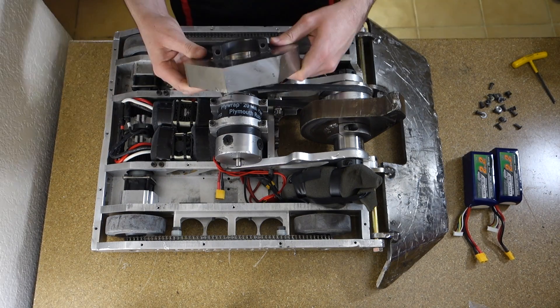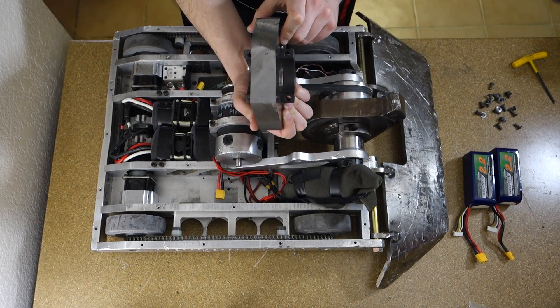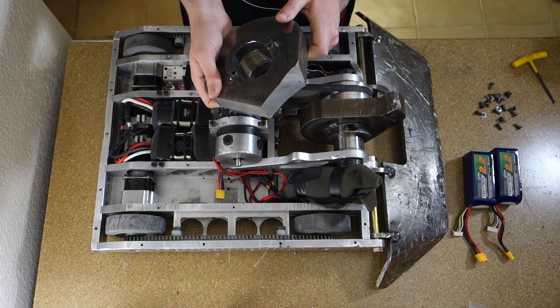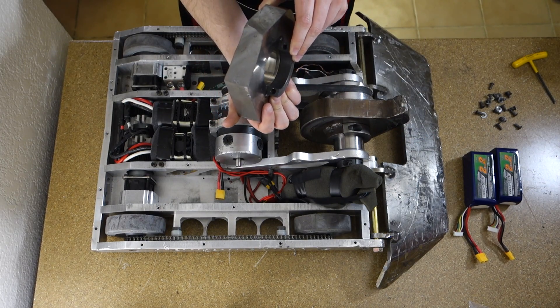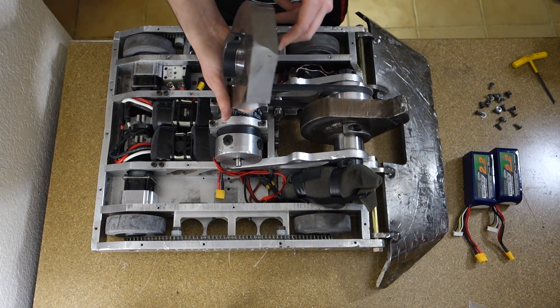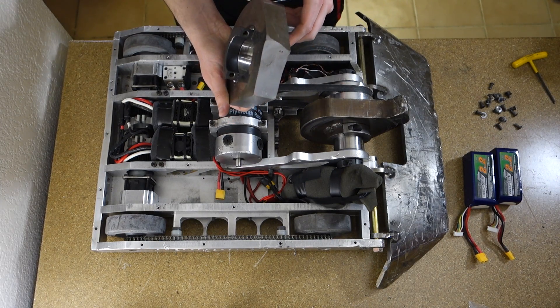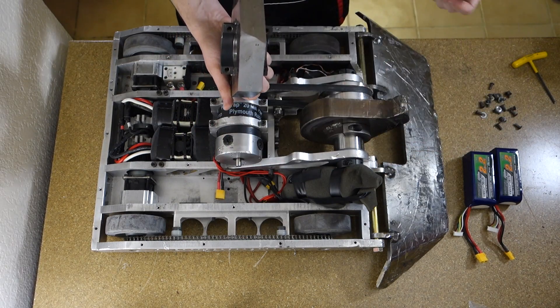Let me grab K2's earlier disc from RoboGames 2015 — it's the exact same design as this one, just busted. So even tool steel that thick can still break. This one was from Toro Lite; he cut it sideways and snapped it off.